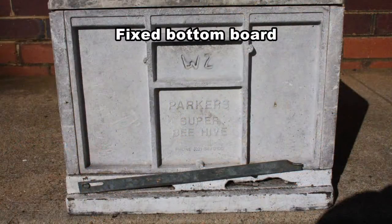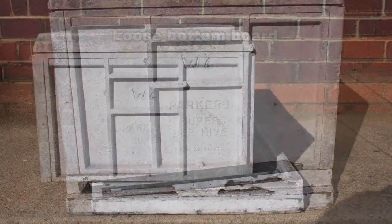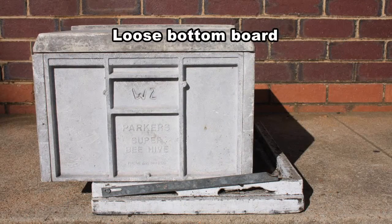Bottom boards are the same external size as the box except that the entrance juts out about 25mm to provide a landing area for the bees. These bottom boards can be fixed to the brood box or be kept loose. The loose type is the most preferred type of bottom board.